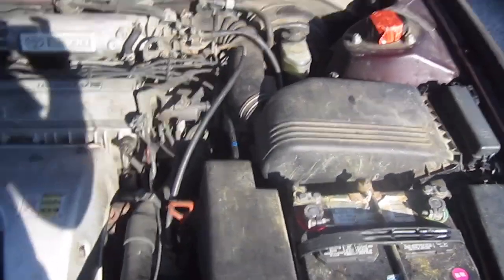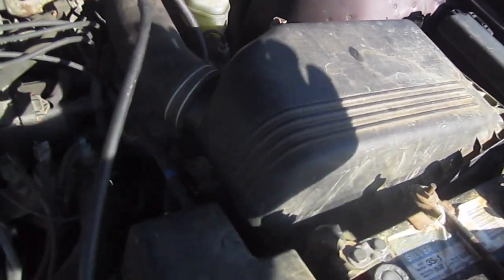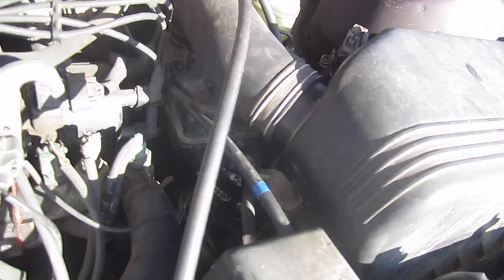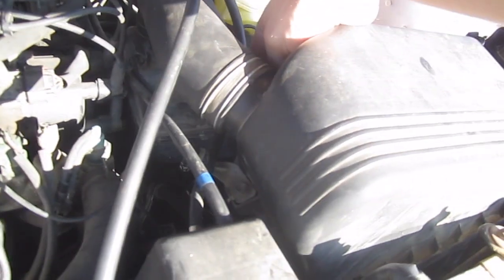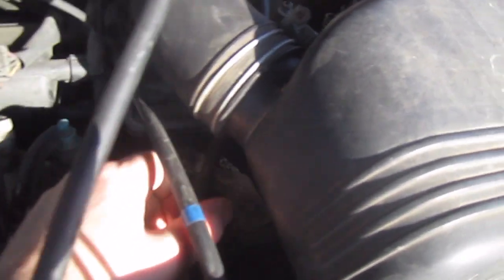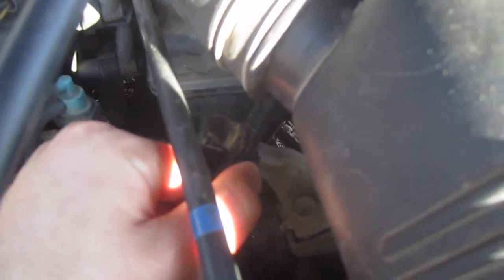I'll try to explain this step by step. First, you'll want to take out the air intake filter cover. Also the hose that connects up here — there's a clamp that's just a Phillips head, and there's also one on the cover that you'll have to unscrew so that you can take this off.